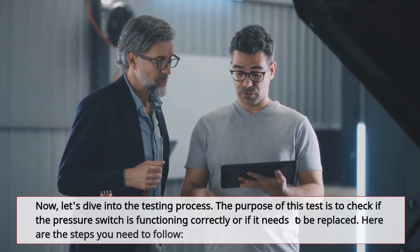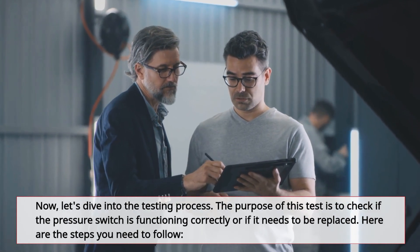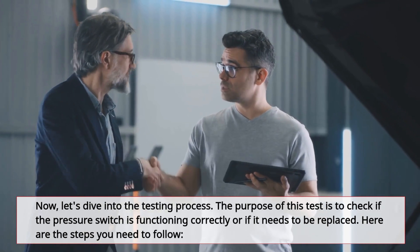Now let's dive into the testing process. The purpose of this test is to check if the pressure switch is functioning correctly or if it needs to be replaced. Here are the steps you need to follow.